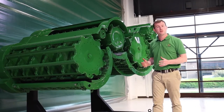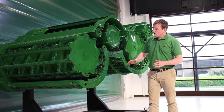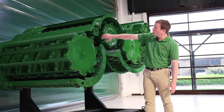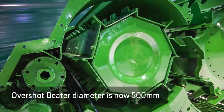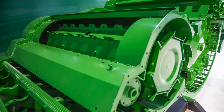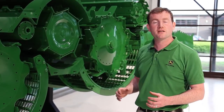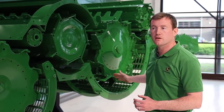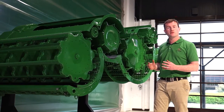Not only have we increased the threshing performance of the T-Series combine, we've also increased the separation performance, and that starts at the very front. The unique thing about the T-Series is its crop flow. As the crop passes into the threshing concave, it goes up and over into the overshot beater. This overshot beater has increased in diameter to help with increased productivity, and also allows us to increase the wrap angle of the threshing concave and the area of the separator concave further back. As the crop carries over the top of the overshot beater, it starts to open up in preparation for the separation phase.